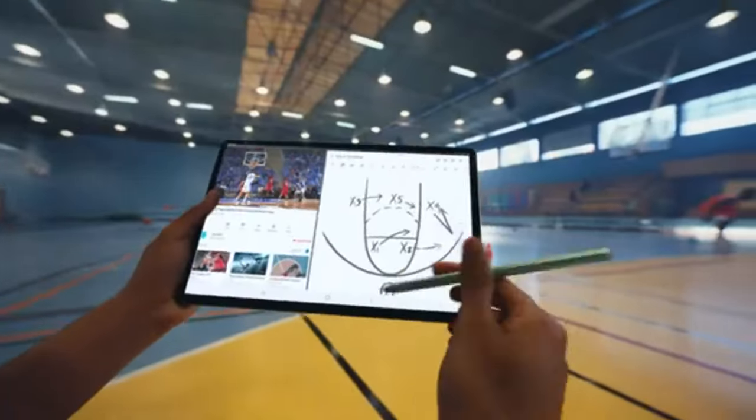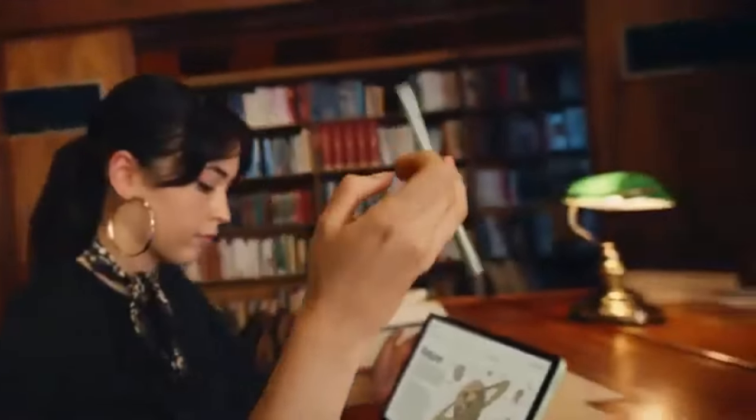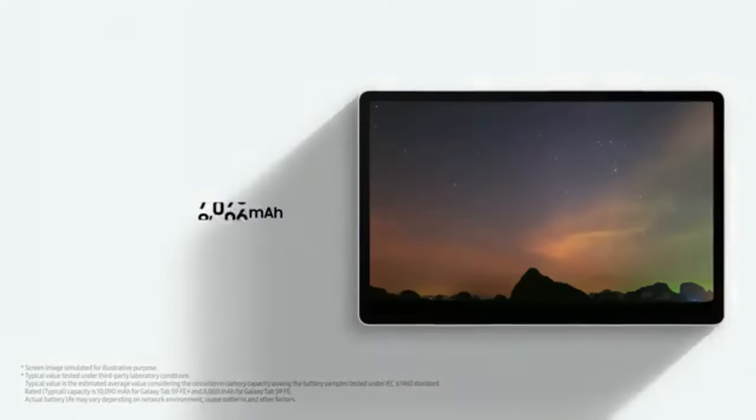Q5: Is the S Pen included with the Galaxy Tab S7 FE? Yes, the S Pen is included with the Galaxy Tab S7 FE, adding significant value for users who need a stylus for drawing or note-taking.